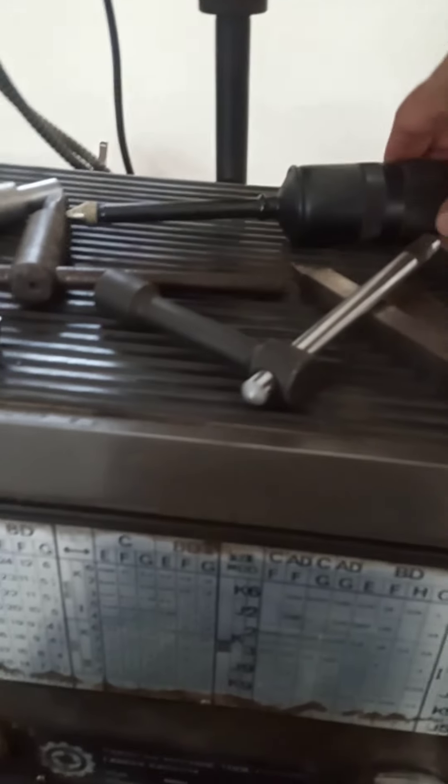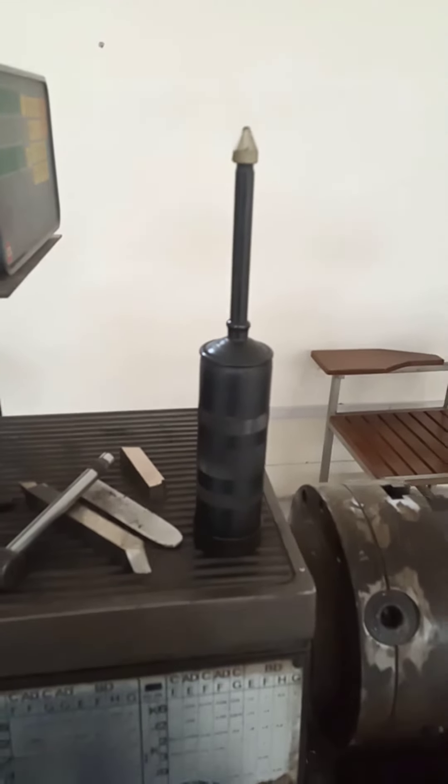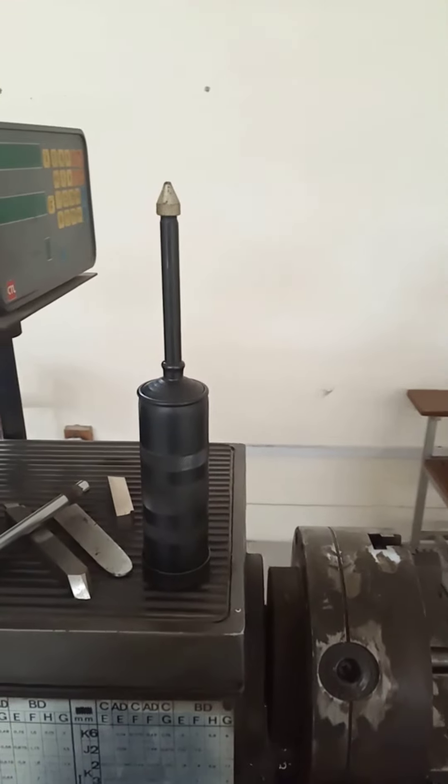This is the manual oil pump, used for the lubrication of the various parts and portions of the lathe machine.